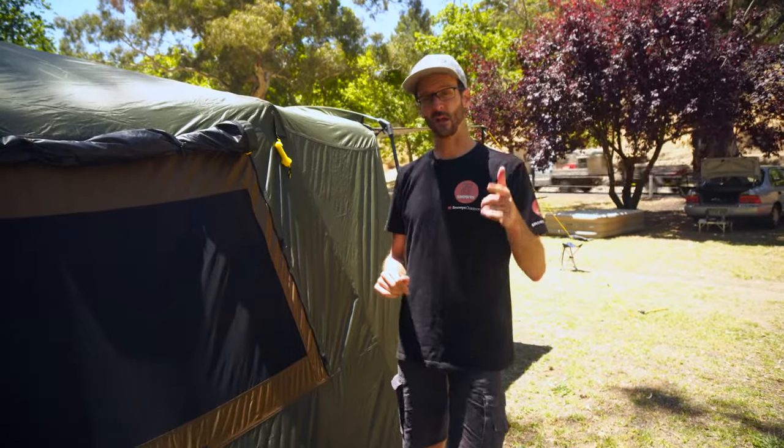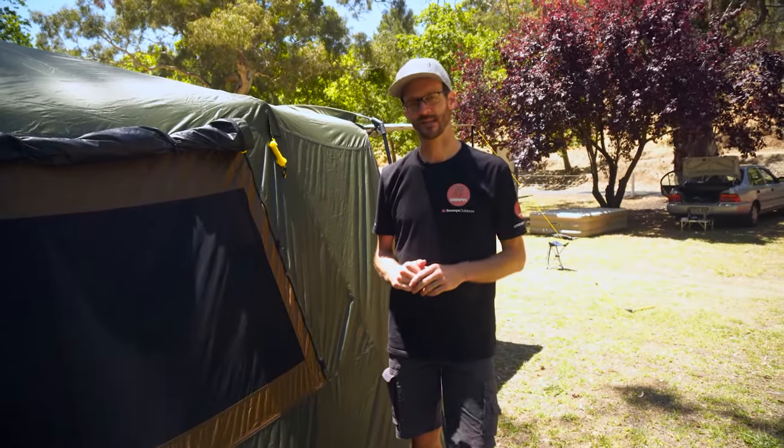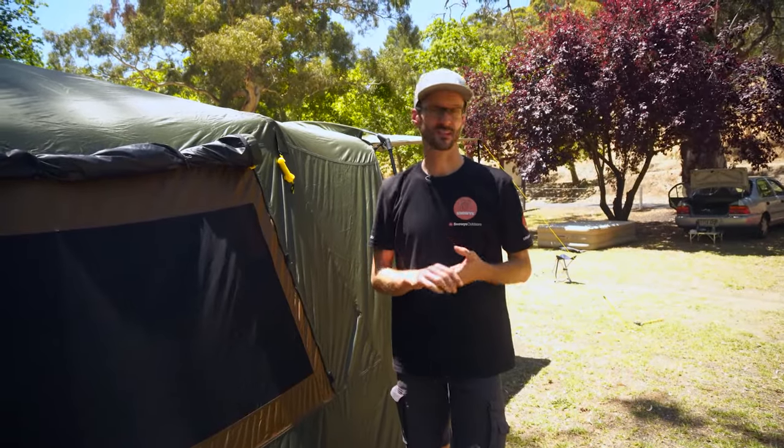That's how you set up the Coleman Lighted Instant Up North Star four-person darkroom tent. That was pretty easy by myself — didn't take long at all. Pack up is pretty much just as easy.